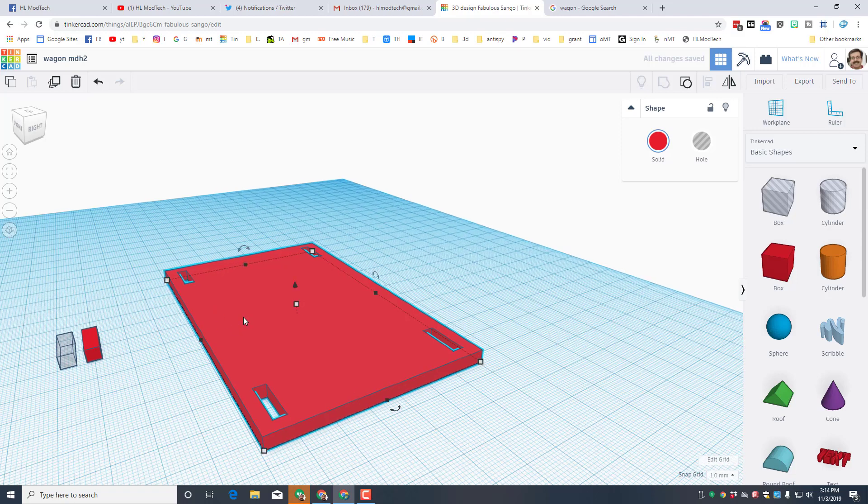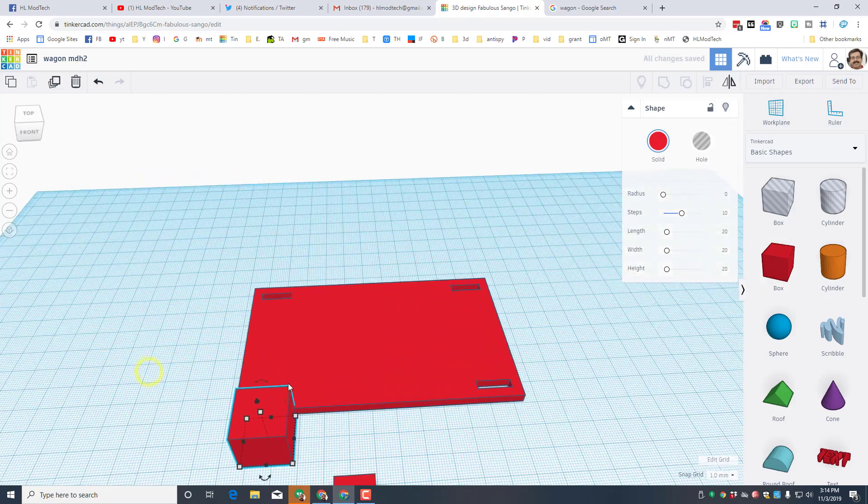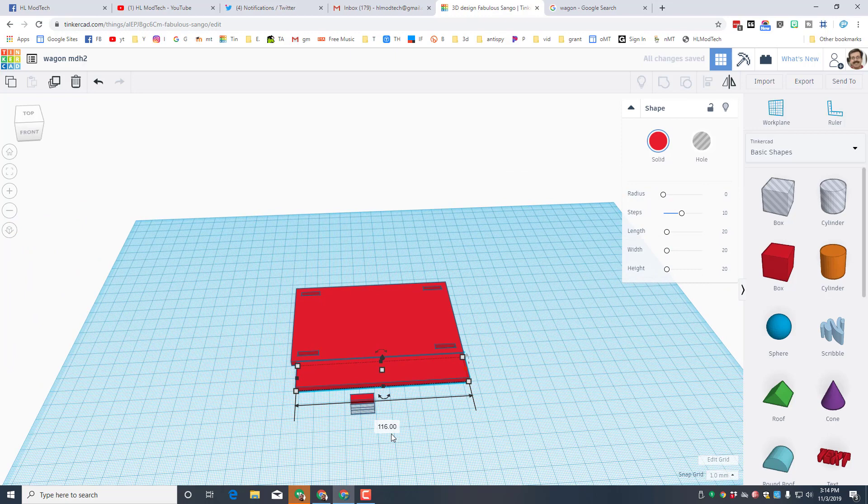Let's build the side. I'll bring out another rectangle, once again make it 4 high, and then type 120 for the length to make sure they're lined up exactly.